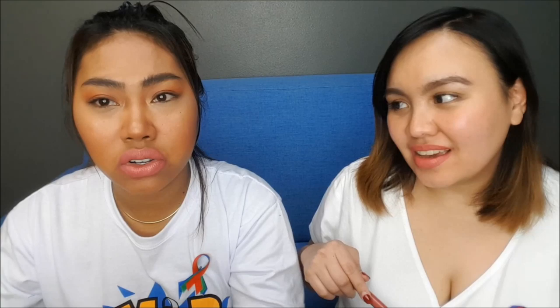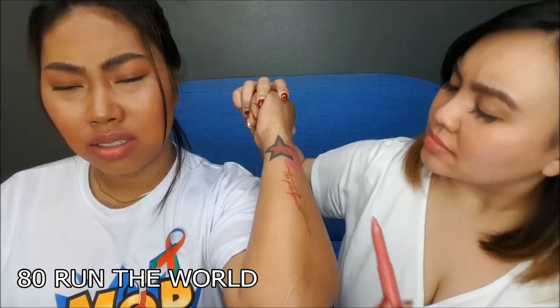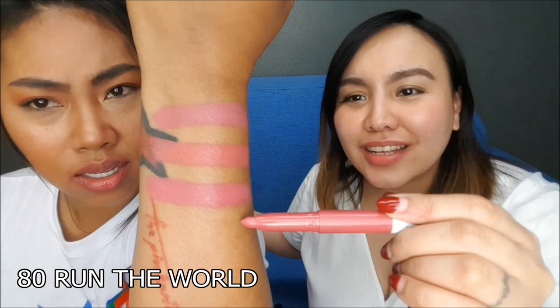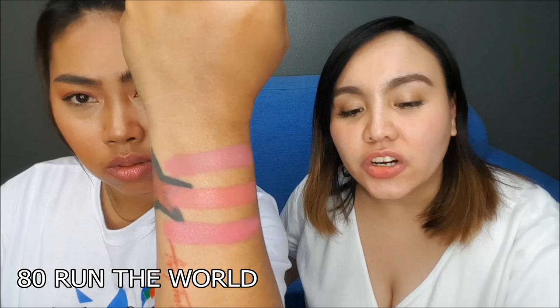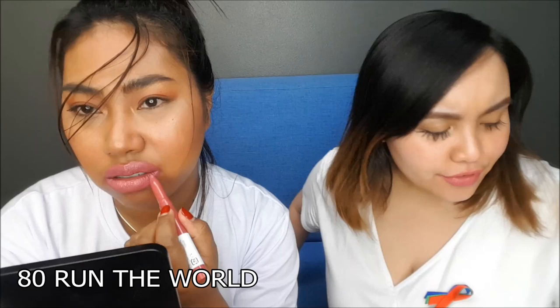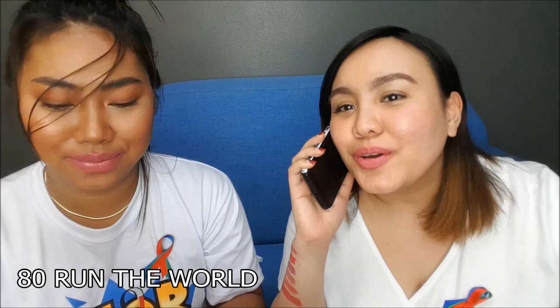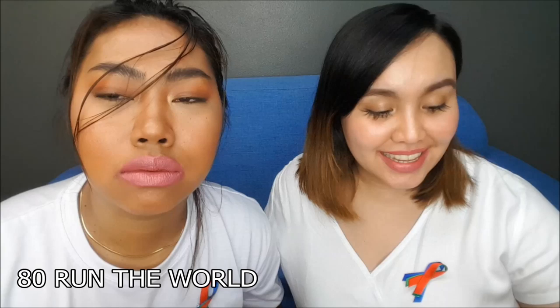Next shade we're going to swatch is number 80, Run the World. Keep it Fun and Run the World look quite similar — it's just one level darker, just a tiny bit deeper. Okay guys, this is number 80, Run the World.